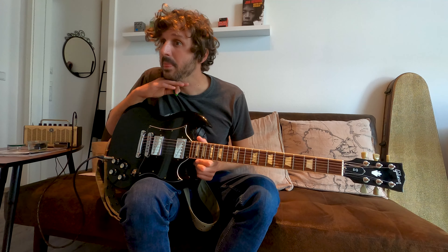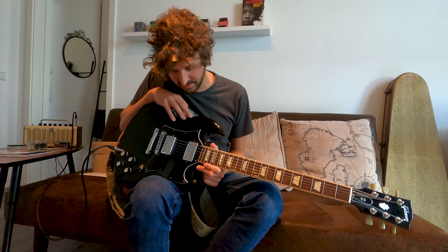It stays in tune pretty well. The bridge humbucker has a pretty high output, so maybe I'll swap that one out, but so far I'm fine with the sound — it's a straight-up rock and roll machine and it's a slight weight. This particular one isn't neck heavy; many SGs have problems with neck dive, but this one doesn't, and I really love that.